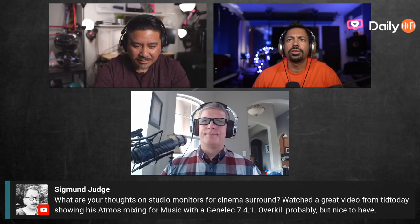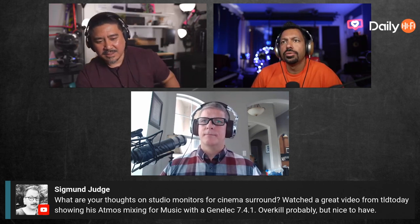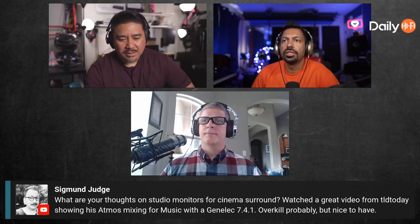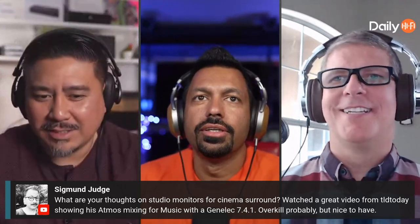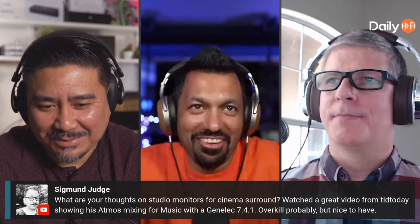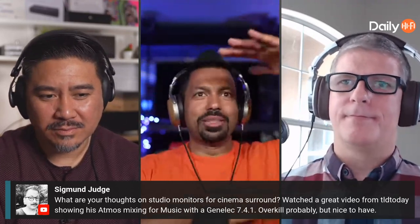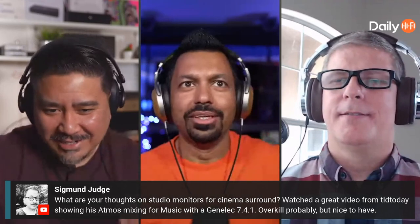Sigmund asks: what are your thoughts on studio monitors for cinema surround? We just watched a great video from TLD showing his Atmos mixing for music with Genelec 7-series monitors — pretty high-end but they do have some budget-level stuff too. At NAM 2020 before COVID, there was a Genelec 7.1.4 mixing setup and the mains were these huge weird coaxial ones where you can't even see the drivers, just big gray slots on the side.